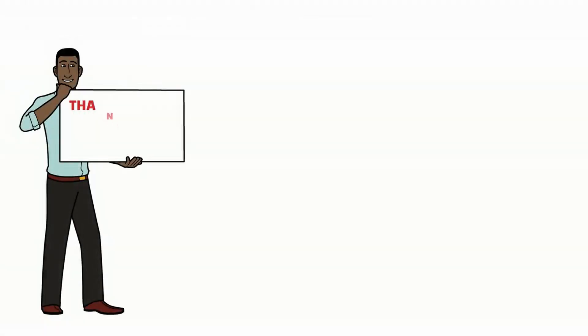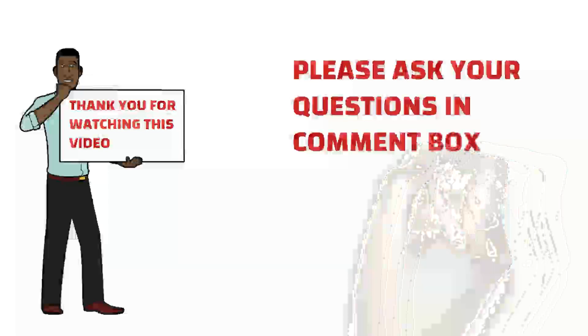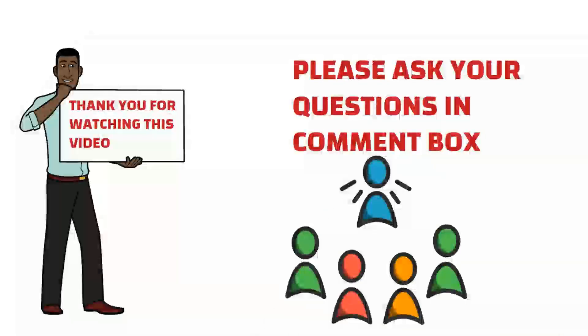Thank you friends for watching this video. I hope you liked this informative video. If you have any questions, please feel free to ask in the comment box. Please like and share this video if you think our content is informative for you and others.